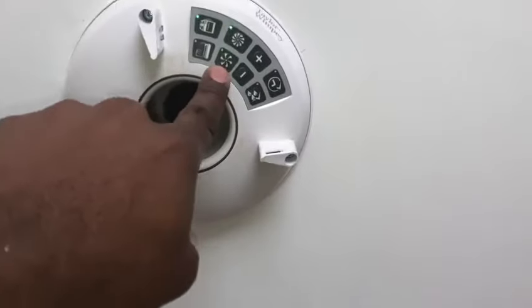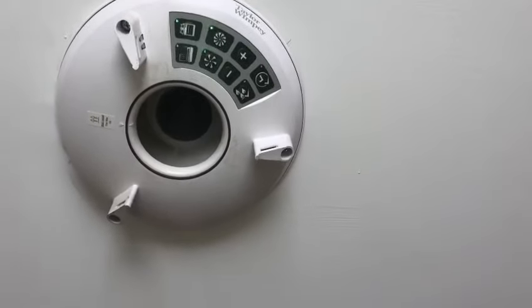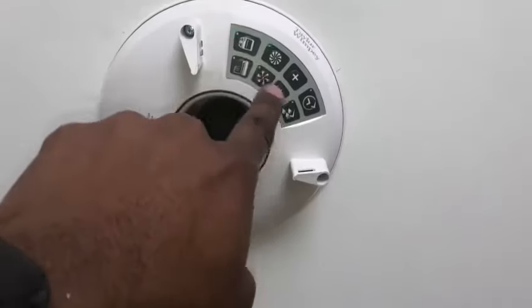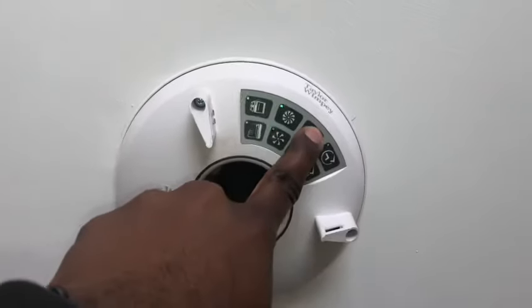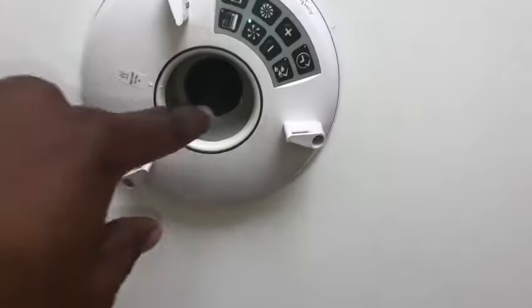Once you press that, it goes to this setting, which is how it's going to be when there's not a lot of moisture in the air. You can change that as well — if you want it to be louder, you press and hold plus, and that means it's going to work more in the background.